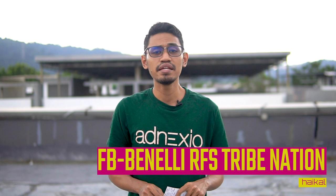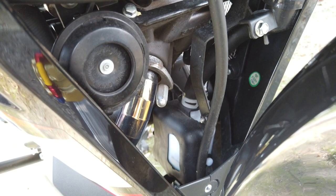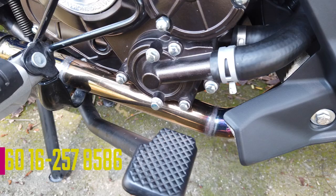Bila dia beli exhaust ni, saudara Valdo tu memang cakap yang benda ni memang khas untuk RFS. Cuma bila dah sampai, dia punya piping tu tak berapa kemas. So Haikal terpaksa pergi ke Paklang Custom untuk custom balik piping ni bagi lawa sikit. Total cost adalah RM80 untuk custom piping tu. Paklang Custom ni bertempat di Kucung, korang boleh pergi kat situ. Bila dah custom semua, piping ni baru jadi cun.